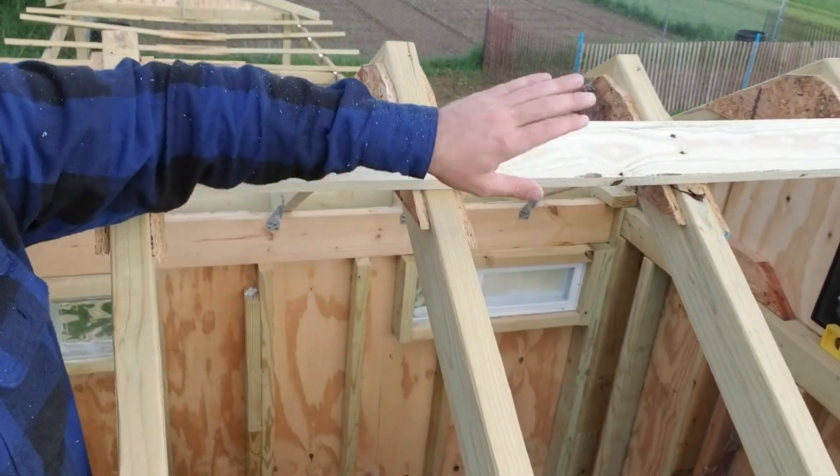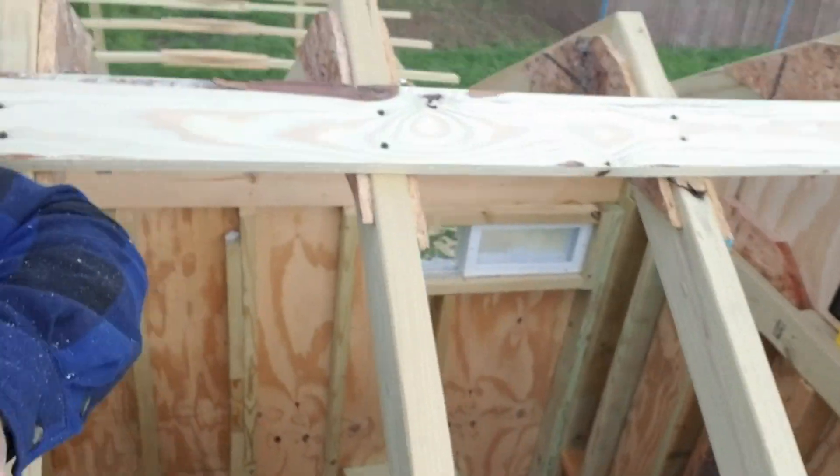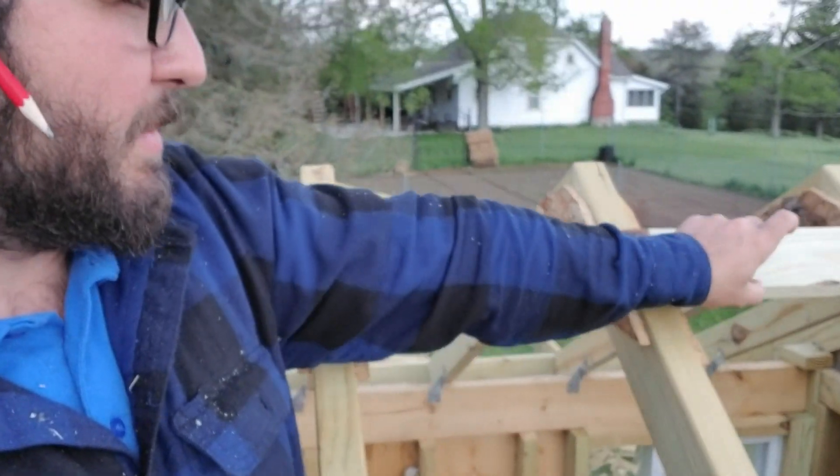You can see we got our first couple of purlins installed — one high, one low — and then we'll do the same on the other side. The purlins are what the roofing material is going to sit on. It'll gap it up off the truss a little bit.